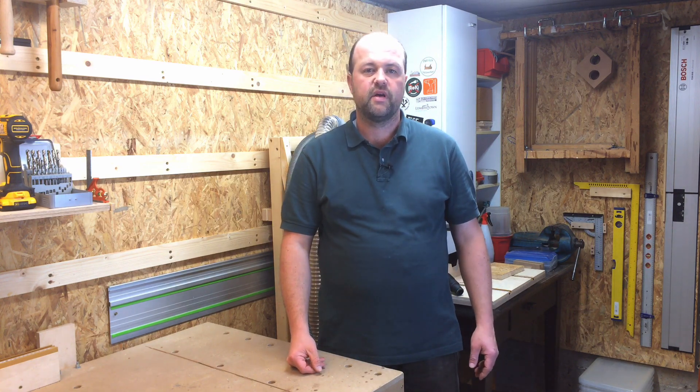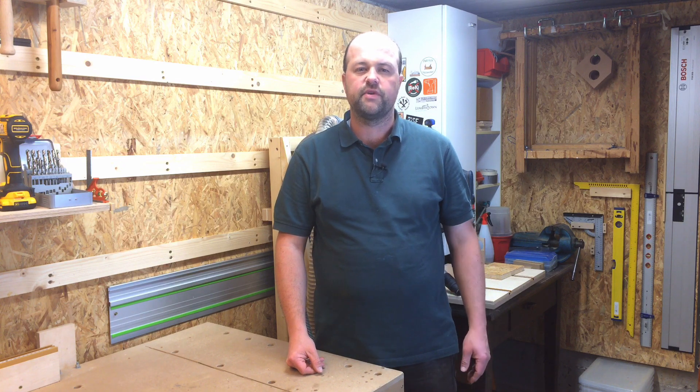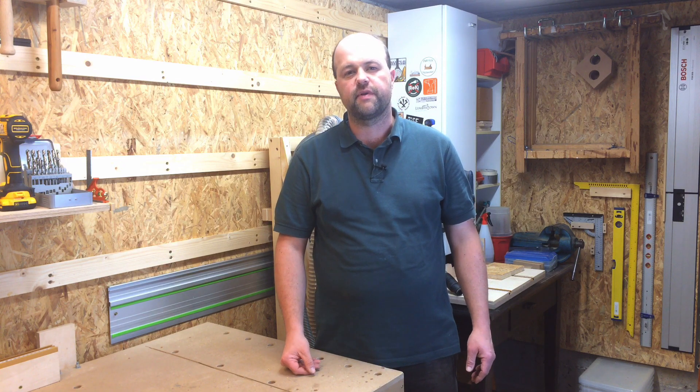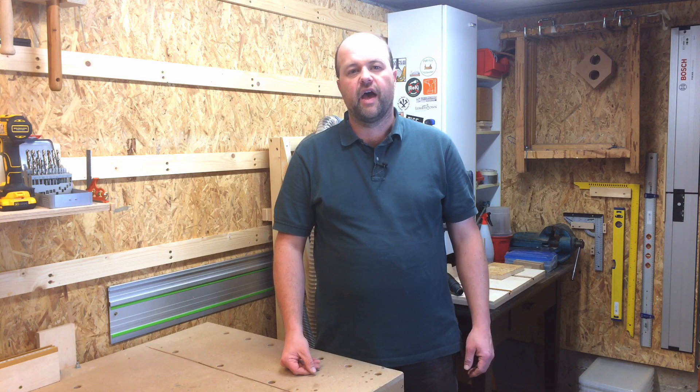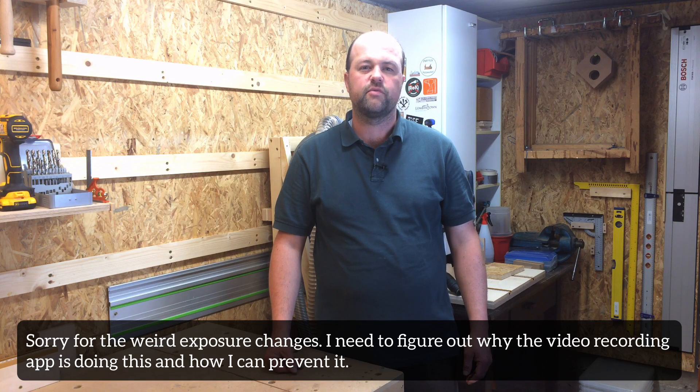Hi and welcome to my workshop. This is my first try at a shop talk video. The idea of doing this came to me over the last couple of weeks when I got more involved with the woodworking community and when I shared ideas and thoughts on Instagram with other woodworkers.